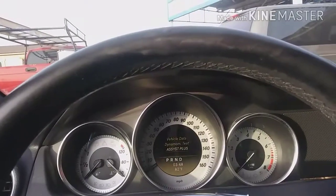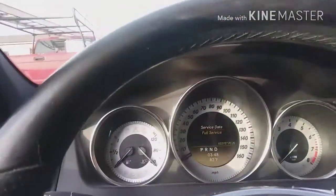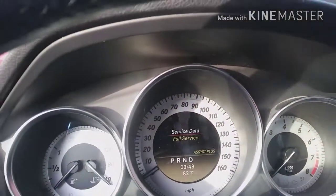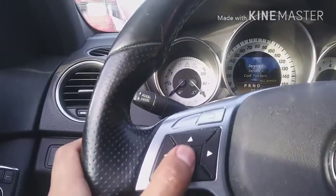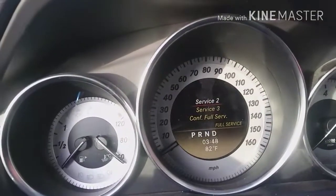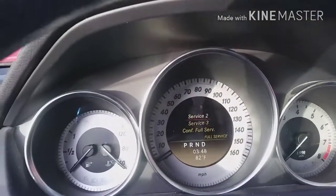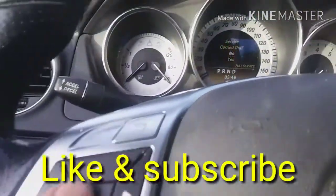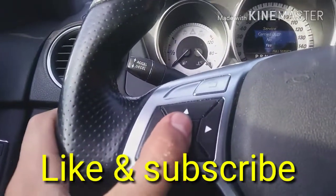Go all the way down to 'System,' press OK. Then you'll see 'Service Data' — 'Full Service.' Go down, select 'Full Service,' press on it, and the screen changes again to 'Service 2,' 'Service 3,' or 'Confirm Full Service.' Go all the way down to 'Confirm,' press OK, then 'Service — Carry It Out,' go down and press 'Yes.'